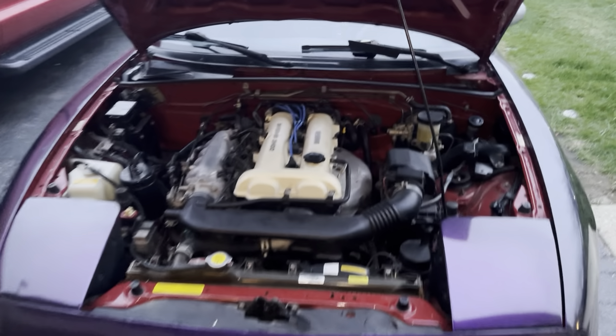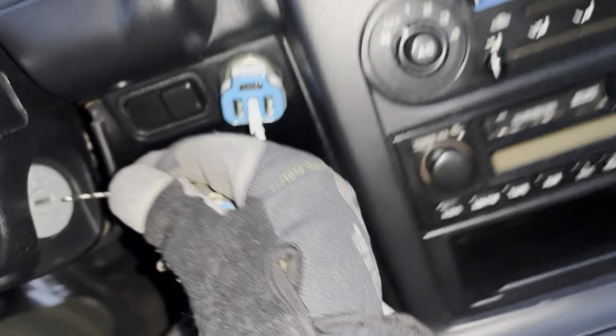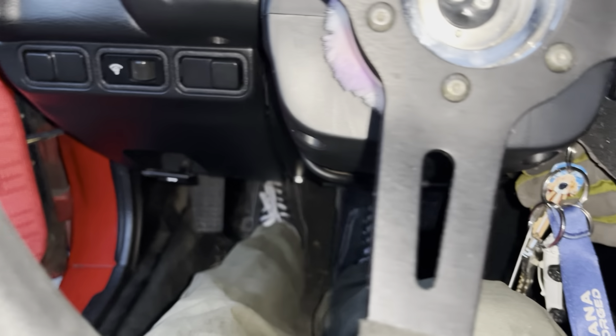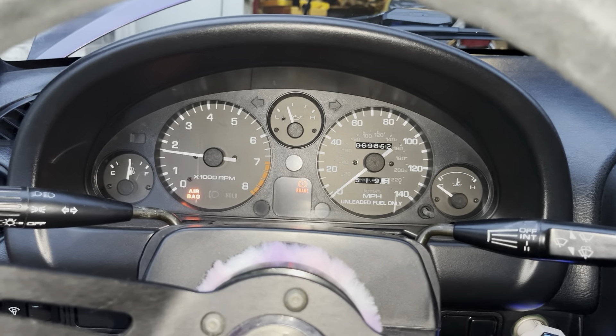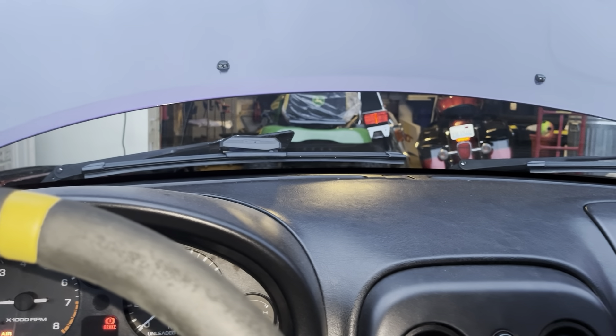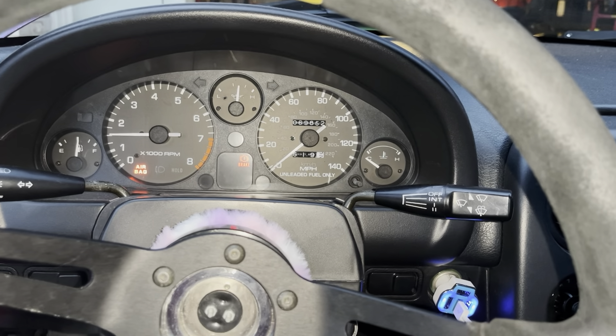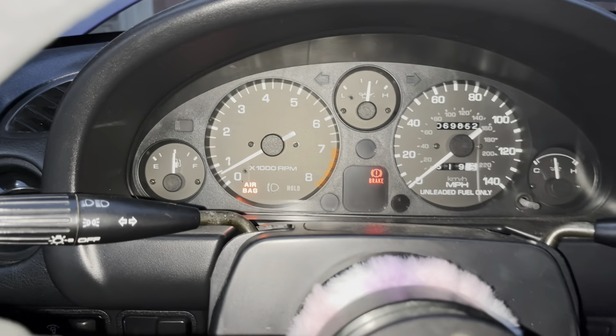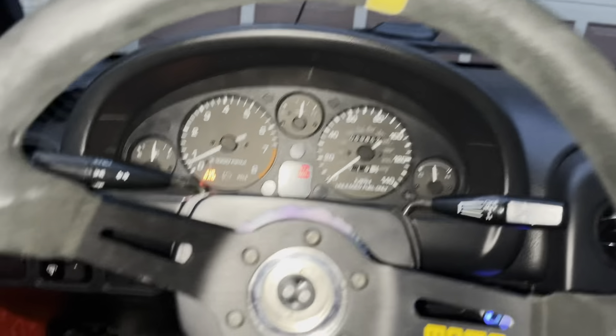After you've gotten everything set up, come inside the car, clutch in, and go ahead and start it. Wait until the temperature gauge reaches full temperature, then come back out and check your valve cover for any leaks and see if anything comes up. After about 10 minutes it looks like we're fully heated up — no engine light, oil pressure's looking good, everything's good, idles right where it should be. Let's go check to make sure we don't have any leaks.